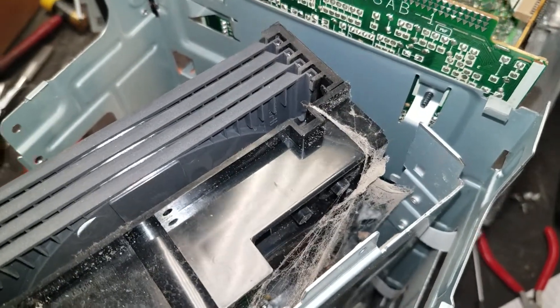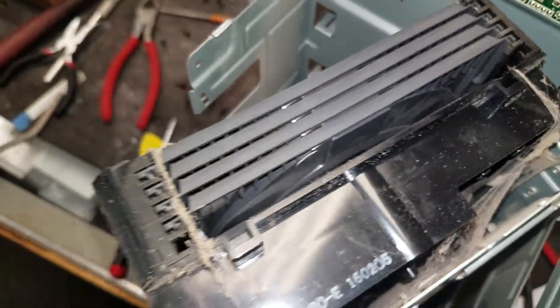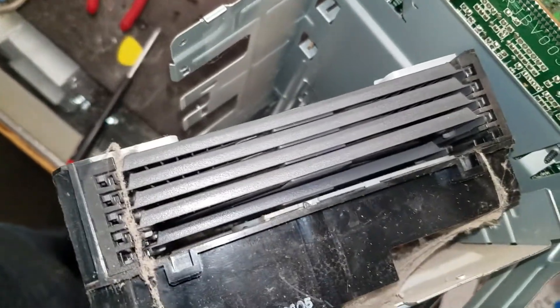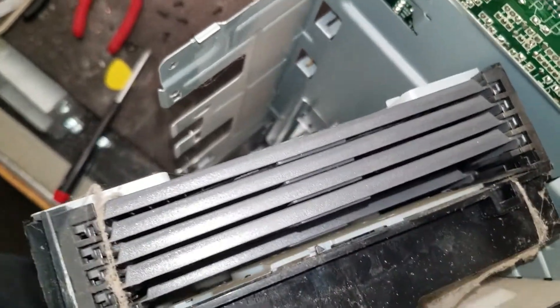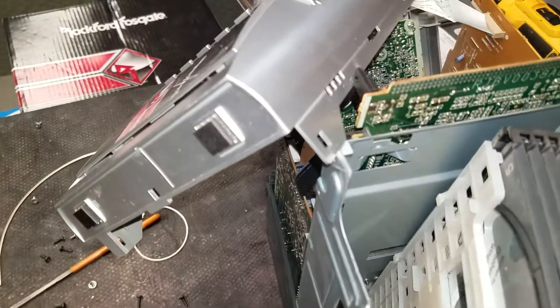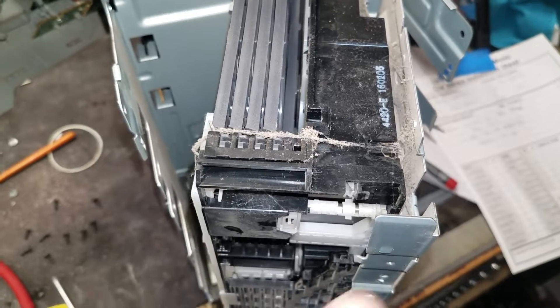I'm doing my best to clean this thing up and make it work again, but unfortunately the CD player has stopped working — the mechanics have stopped working. Boy, to get into one of these little units is not simple. All of them are different.